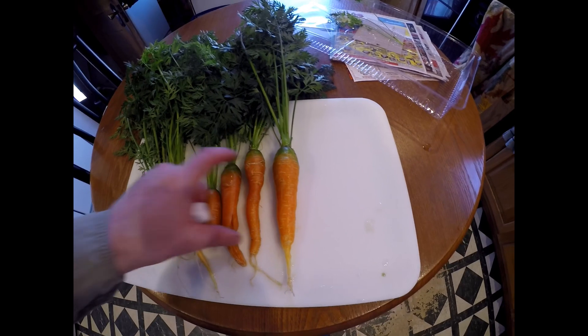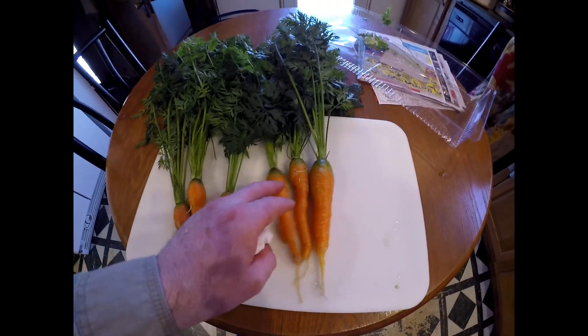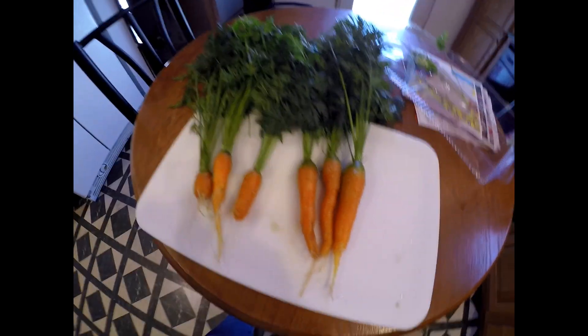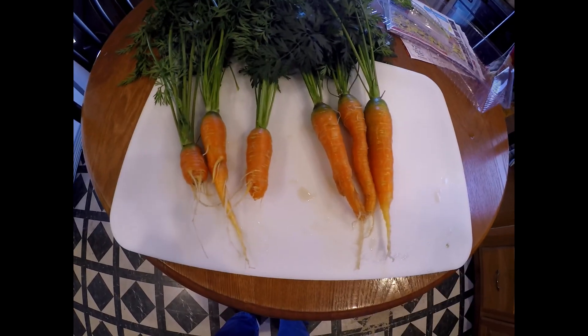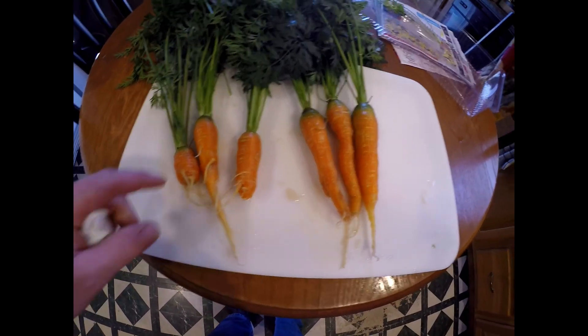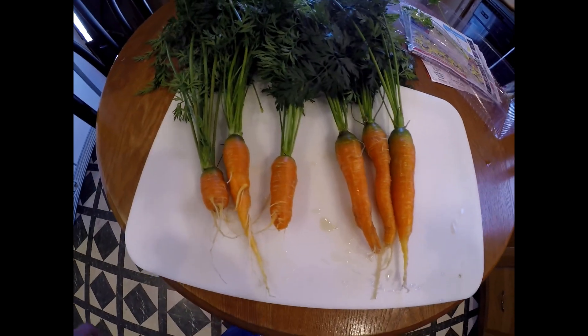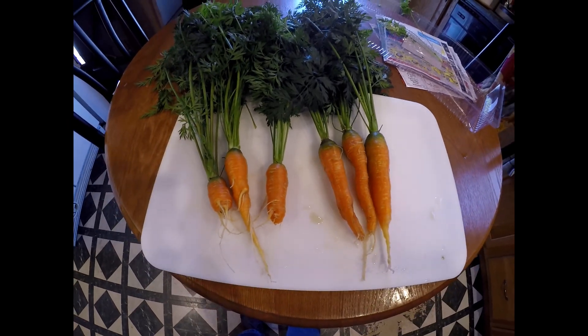About four inches to the orange spot — I would say about four inches for these three. I want to say these are Scarlet Nantes, and I'll look them up and see what those both are. There we go — there's the carrot harvest. Next time I do this I will do it without the paint strainer so that I don't get any choking at the bottom of the carrots. Thanks for watching.